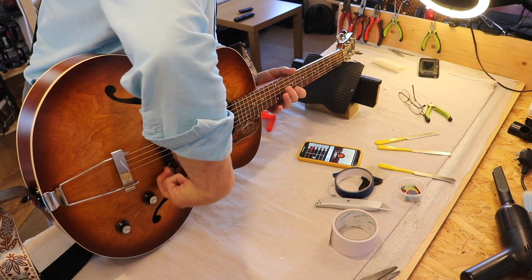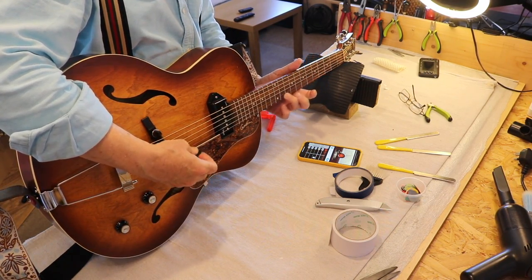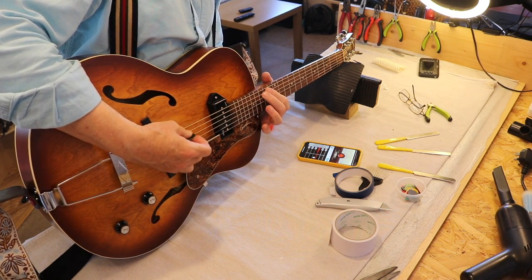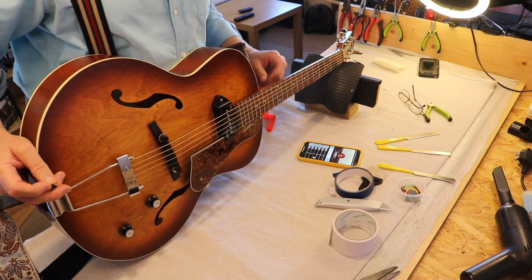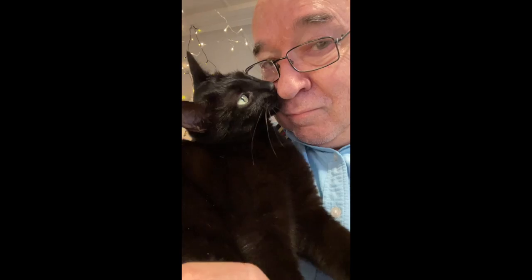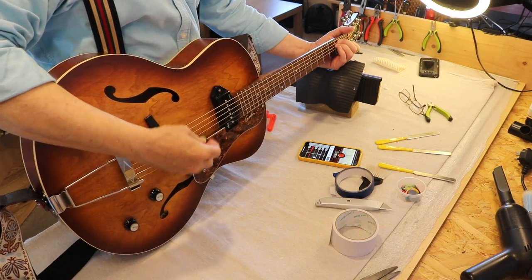That sounds very good. I'm going to push my luck, take it down a bit more. Yeah, I like it — that's nice action now. Actually very good action down there. I'm going to tune it and then come back. There you are — I think I'll just give it a clean now and I can go back to the study.